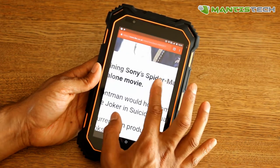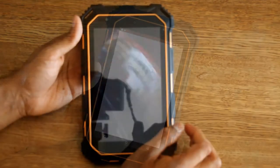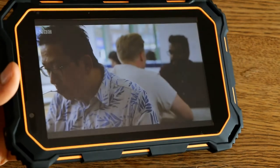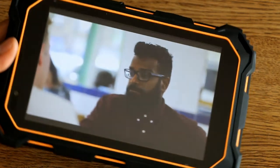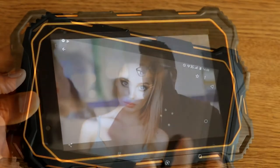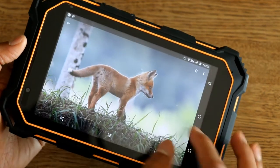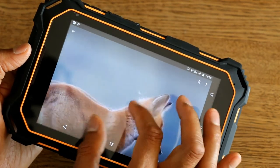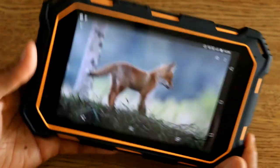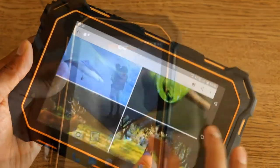Another great use for this fantastic screen would be for movies and videos. Let's put a bit of iPlayer on and see how great the quality screen is. You can see it's a really good quality screen — good from all angles, with nice pixel resolution, great vibrancy, and the colors really stand out. It's nice and clear with really good pixel density. A work device needs a good quality screen, and this device certainly has that.